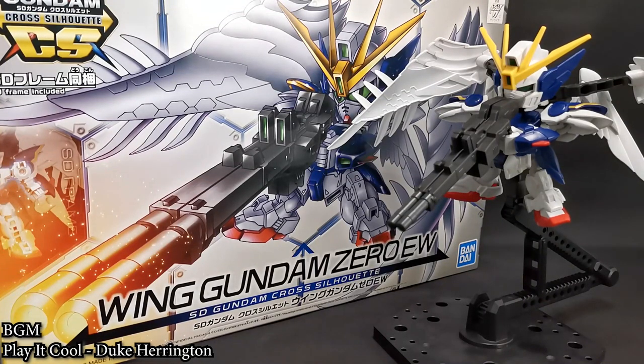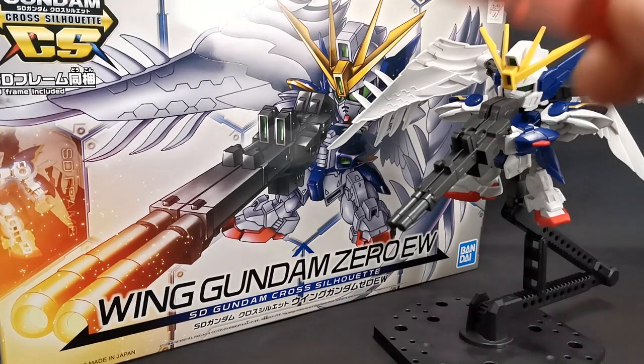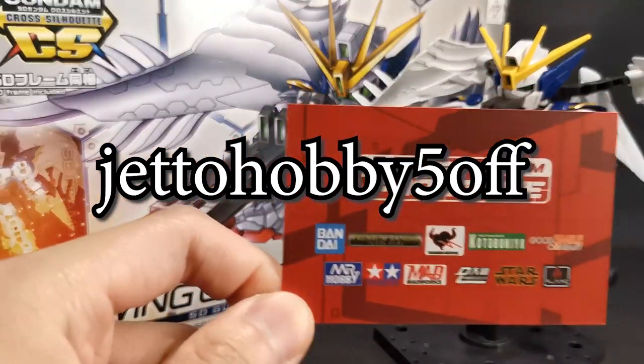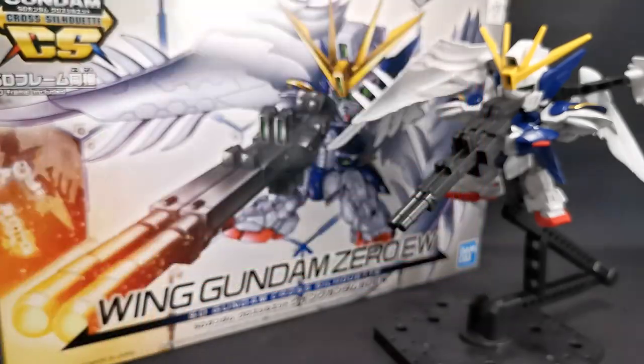Hey, how's it going everyone? Welcome back to another Jeddah Hobby review and today we are going to take a look at another SDCS kit, specifically the Wing Gundam Zero EW. I bought this kit from HobbyFrontline.com. If you're buying from that website too, you can use JeddahHobby5R to get a 5% discount. I have the link in the description and now it's time for the review.